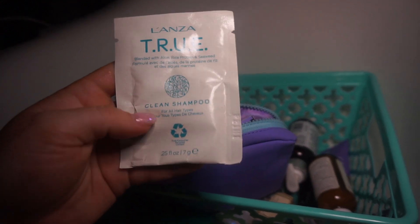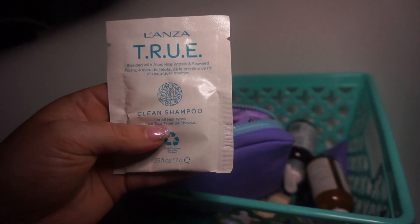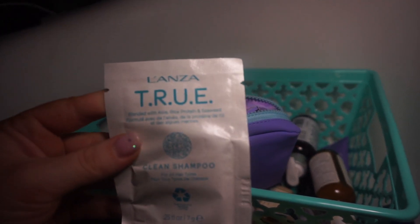True Clean Shampoo for all hair types, blended with aloe, rice protein, and seaweed. This is interesting — can you hear that? It's a powder. Has anybody used this brand? I'm gonna look it up. So let's look it up — how do we spell it? L-A-L-A-N-C-A, True Clean Shampoo.